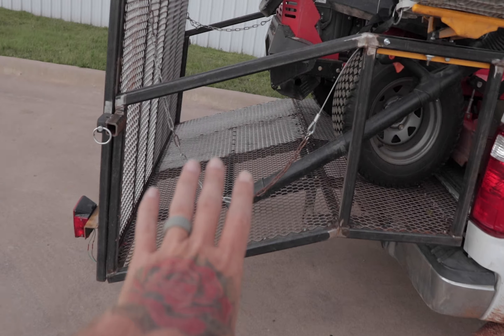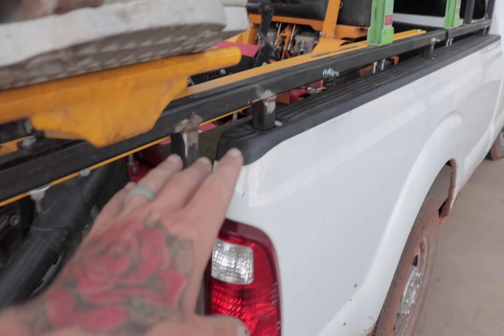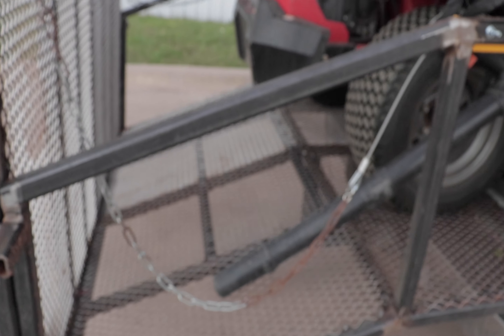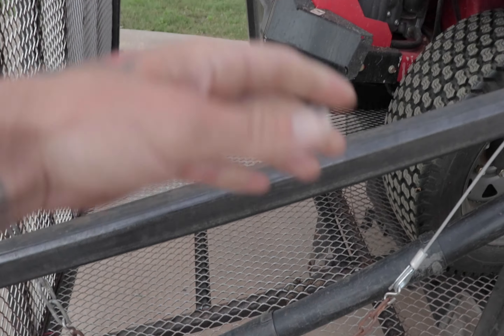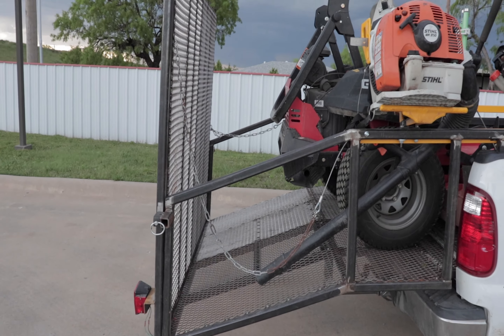Right here, we were going to close this in, but there's nothing in the back here — nothing goes back here, so nothing's going to fall out. And I really like having this to put my foot on and climb in if needed, without having to drop the ramp.